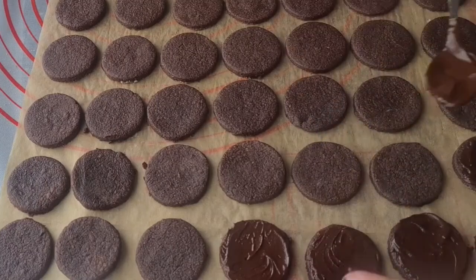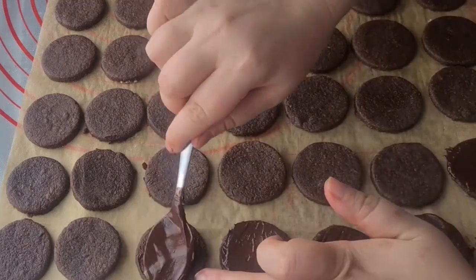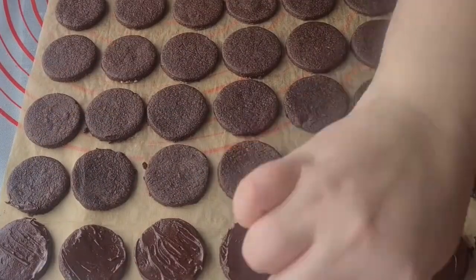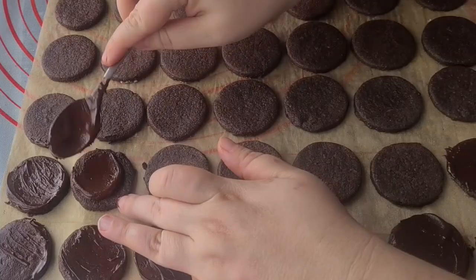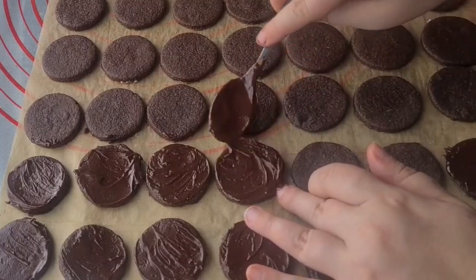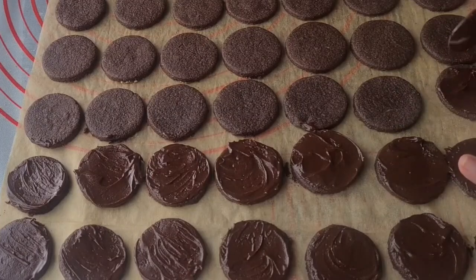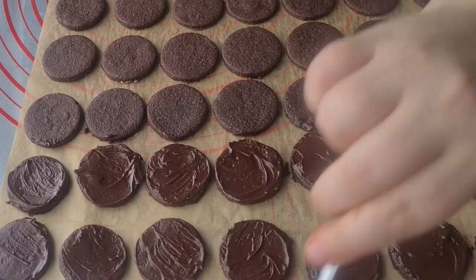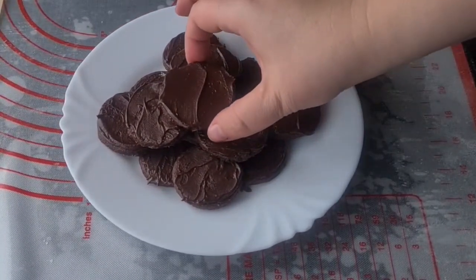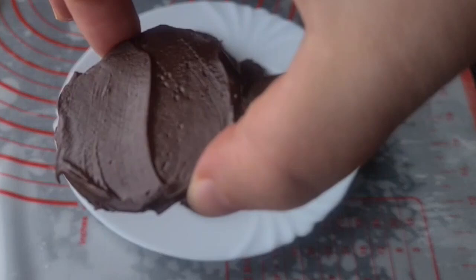This will take about 3 hours. These cookies were pretty soft when freshly made. I found that they taste even better after they sat out for a few days because they get really crispy. I don't have a box of Thin Mints to compare them to directly, but I think they're pretty close.